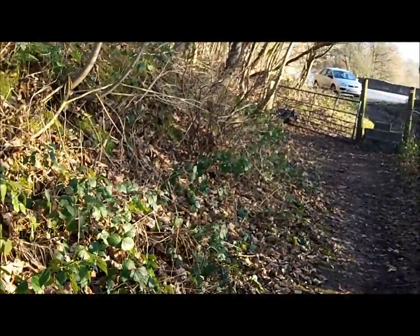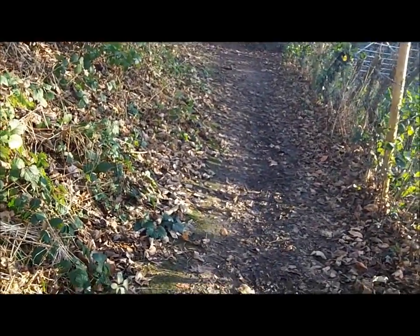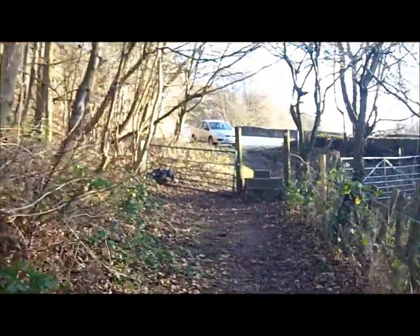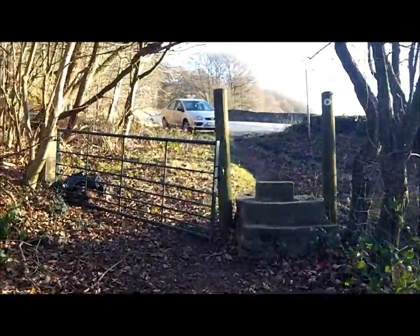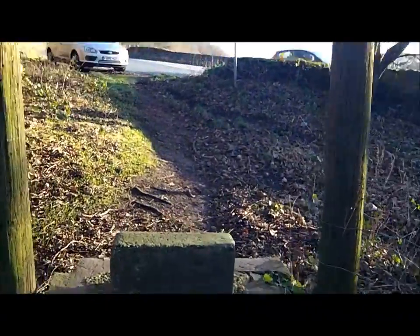Back to the stile now. I'm calling it a day. It's too windy out here. There's a lot of trees and bits of branches breaking off them, and a big branch could break off and make our lass a widow. Going out of the stile now, back to the car.